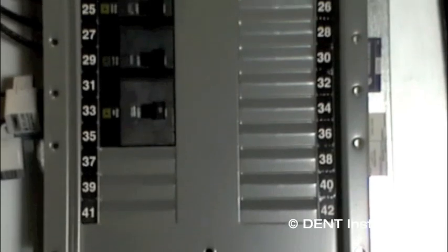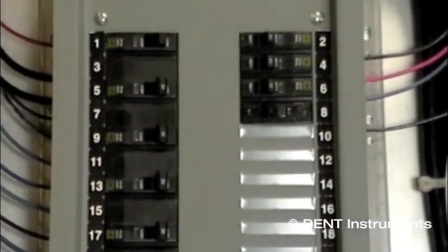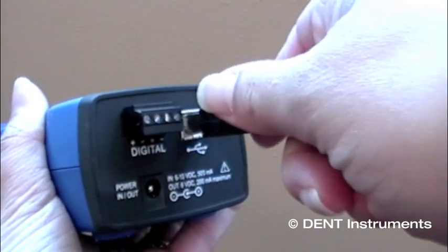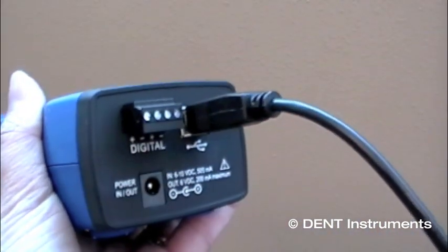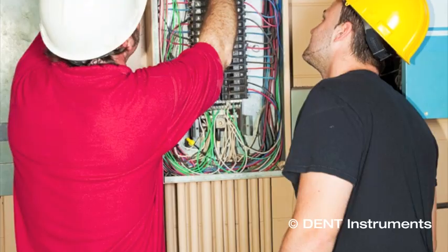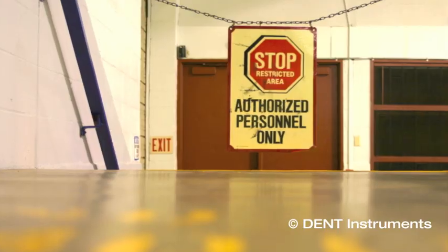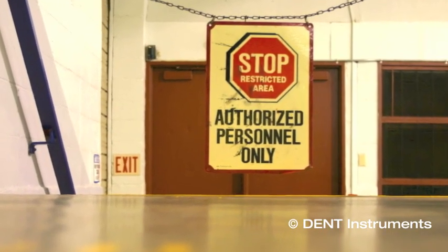Occasionally, energy consumption data needs to be recorded at a distant site, like an electrical room on the other side of a building. It's not always convenient to connect a USB cable to download data from a logger that is mounted in a remote electrical panel. In addition, sometimes there are safety requirements that prohibit access to the panel by anyone other than authorized personnel.